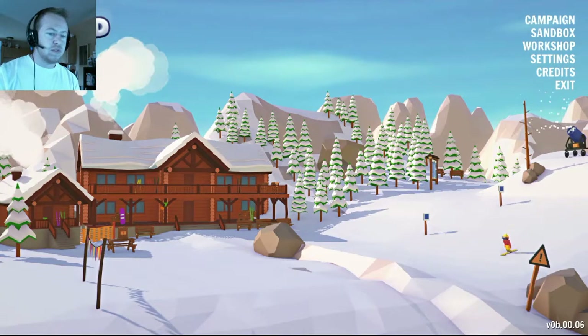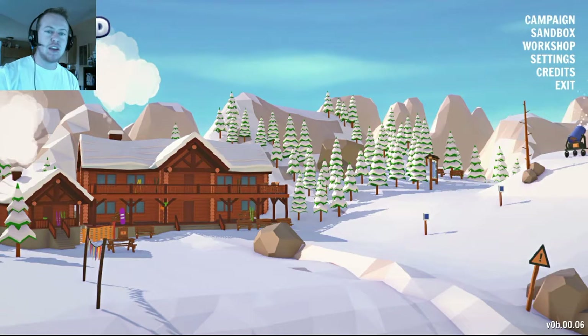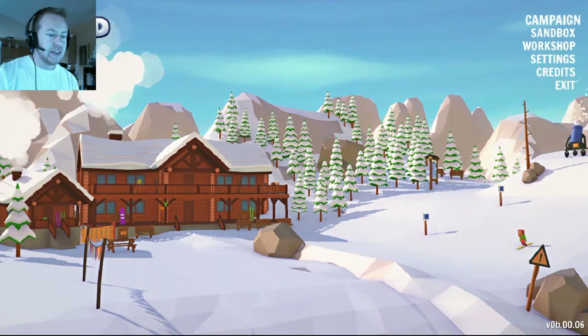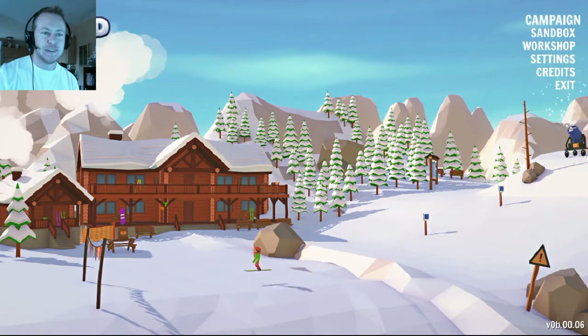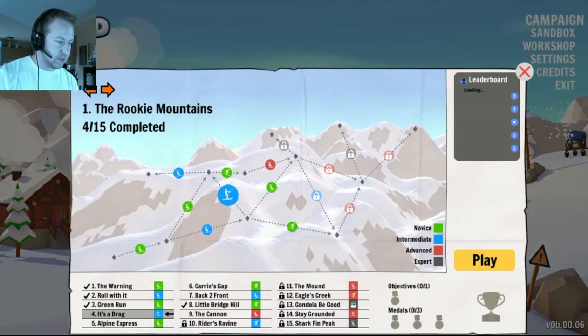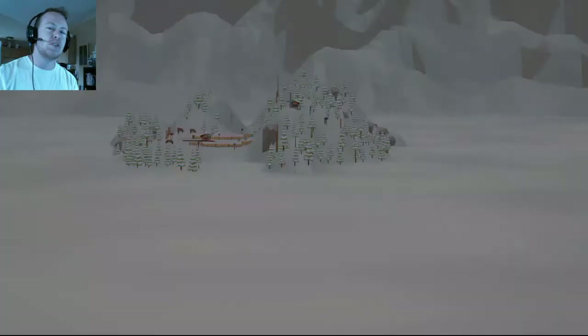Hey everybody, welcome back to One Room Over Gaming! Today I'm gonna be playing Carried Away again. If you haven't seen it, I build ski lifts, and it's actually kind of fun because you get to find out just how good you are.